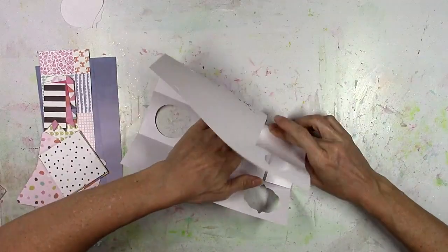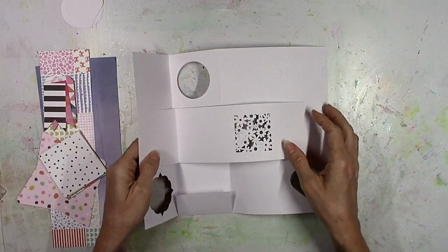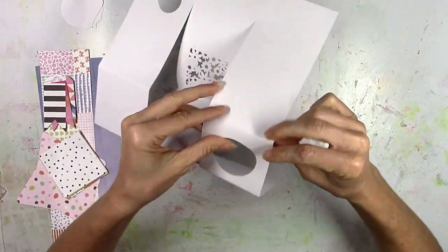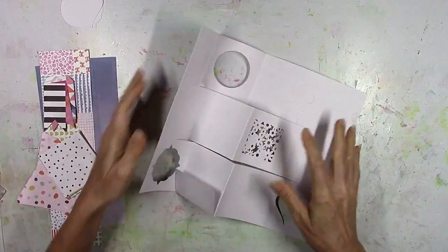After just trying to wing it, I went to the source — I looked at Paige's cut file and saw how easy it was to do this. Once you get it folded, it's done and the rest of it is just filling it in, so the fun part was sorting through all the papers to decide.